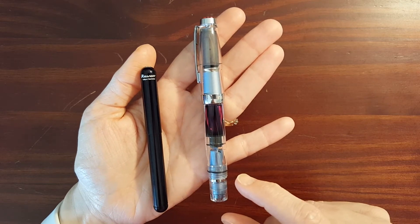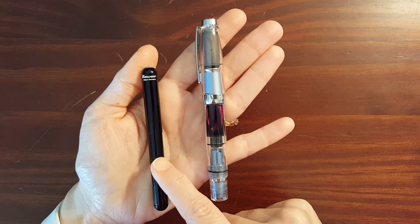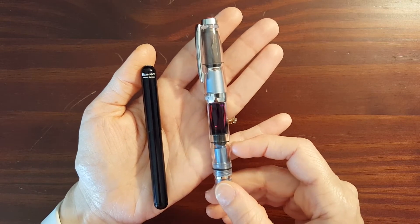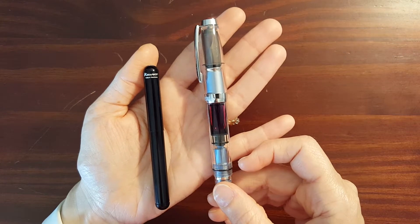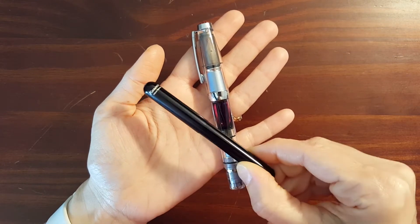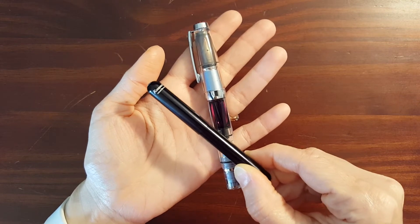Another difference between the two is that the Caveco Lilyput is clipless, and the TWSBI Diamond Mini has a clip. As a result I carry the Caveco in my pants pocket.